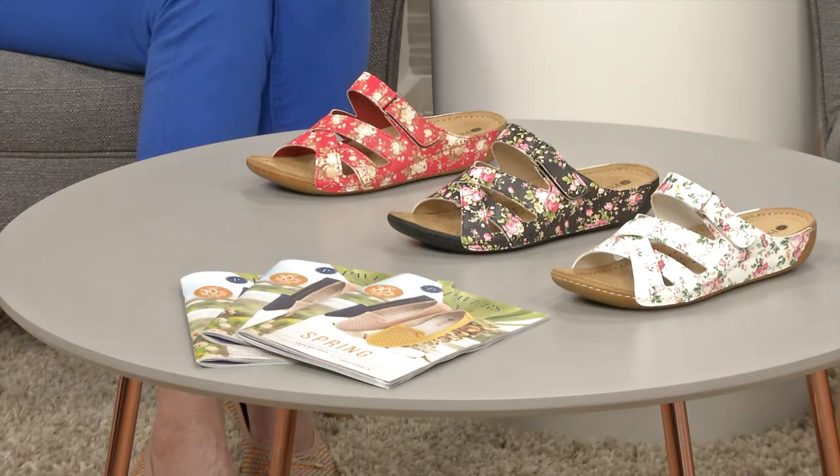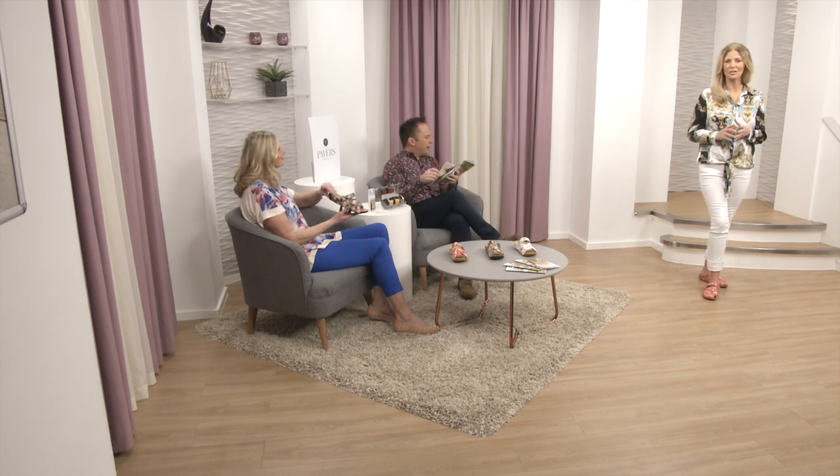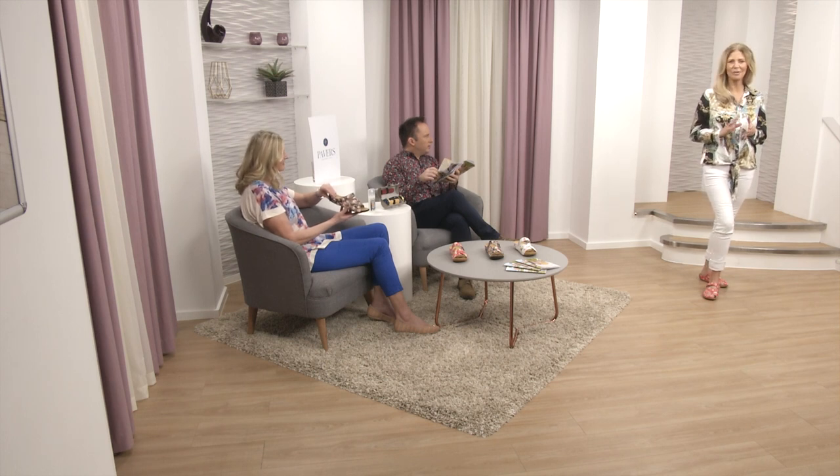I think the black is gorgeous but I love the colour Linda's wearing. We're calling it red multi but it's actually a little bit more coral, don't you think? It's got a real brightness to it - really gorgeous, really summery. It's so nice to see these lovely colours.